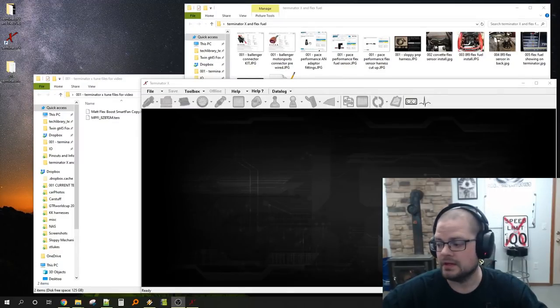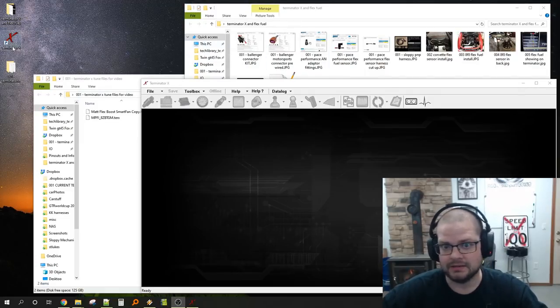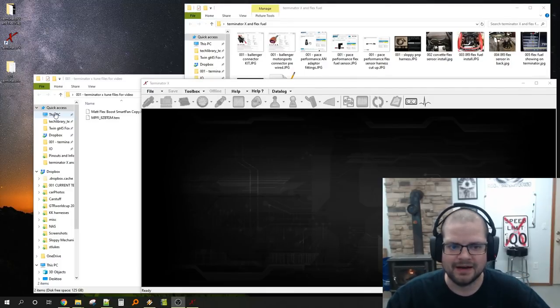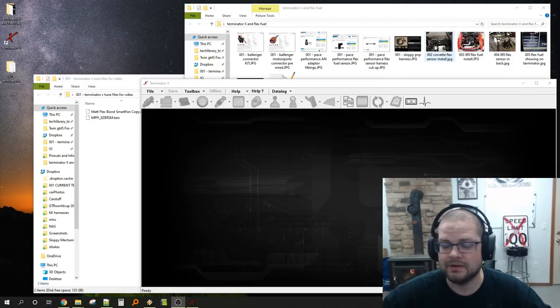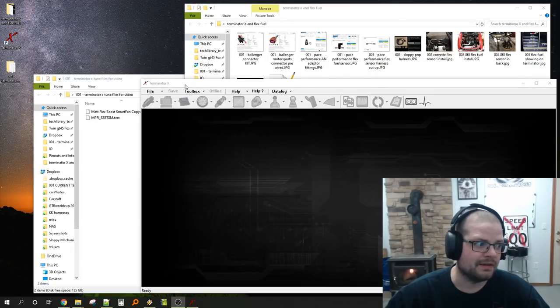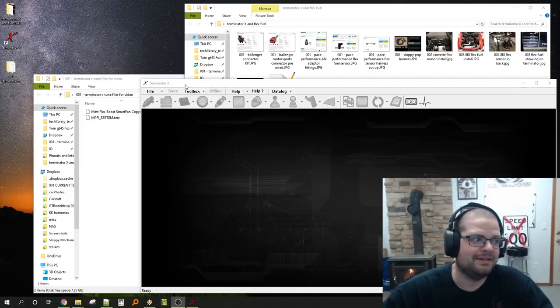We're going to do a sloppy mechanics guide to Holley and Terminator X based flex fuel usage — wiring, pros and cons, why you would want to do it, capabilities, the whole thing. We'll start from the beginning and show what a flex sensor is, how people install it, then go over wiring in short version, practical use, recommended use, and advanced things you can do on top of that.